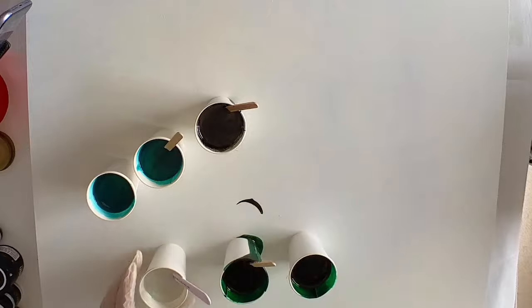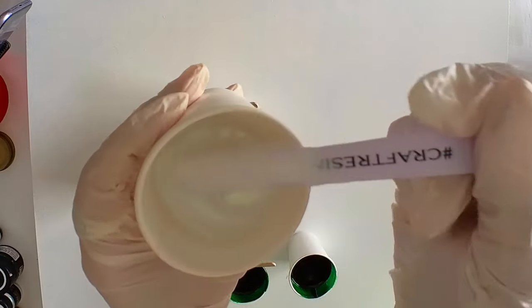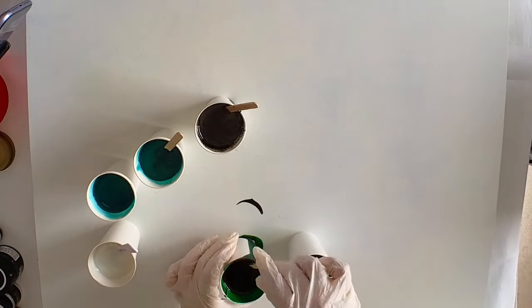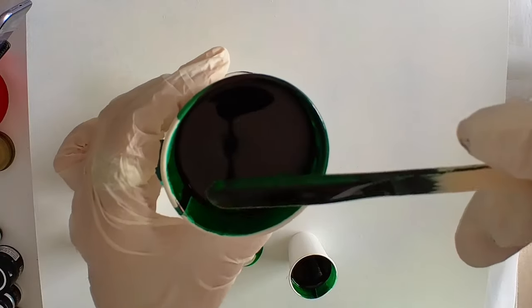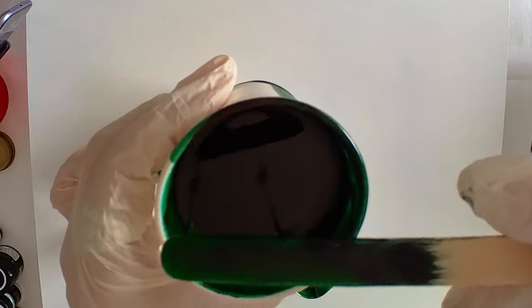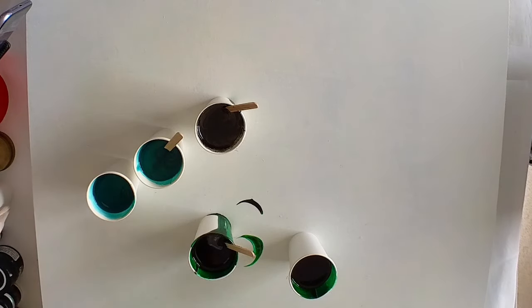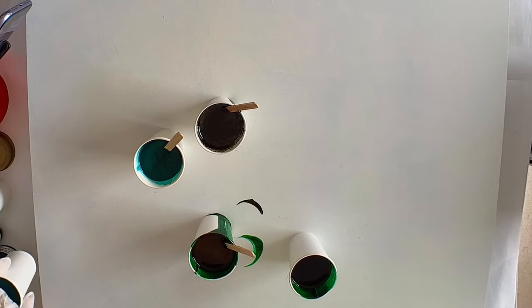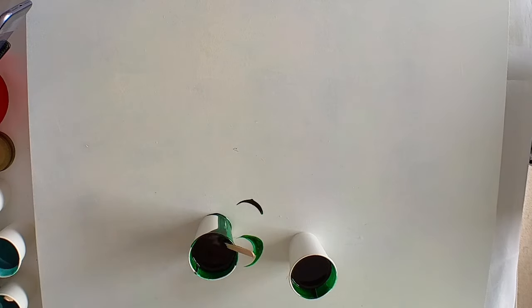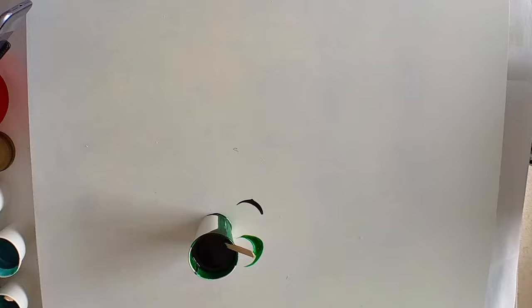And I've mixed up some green interference. I know it looks like white in the cup, but when you put it down it will show up as green — sort of like interference colors. I don't know how to explain them but they're pretty cool. And the last one is a forest green tint and I've got two cups of that. So I'm going to start off by putting a thin layer, sort of like a skim coat of the forest green tint, all over the board.